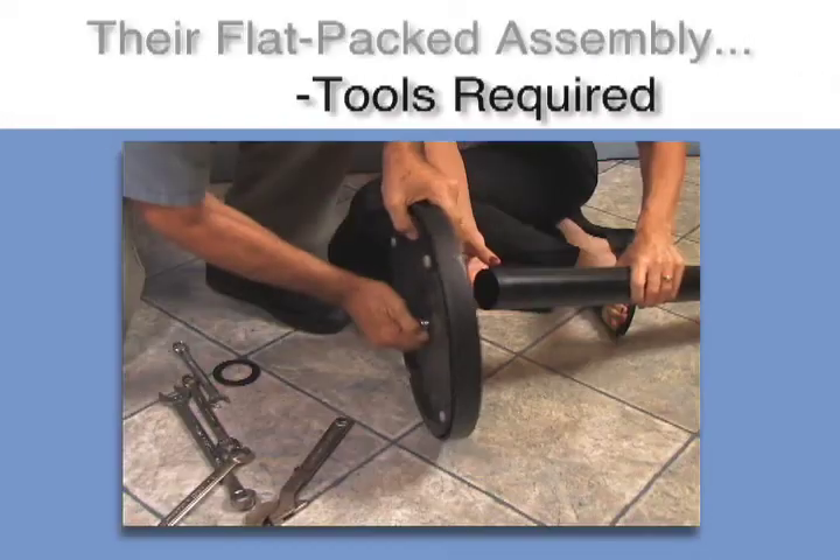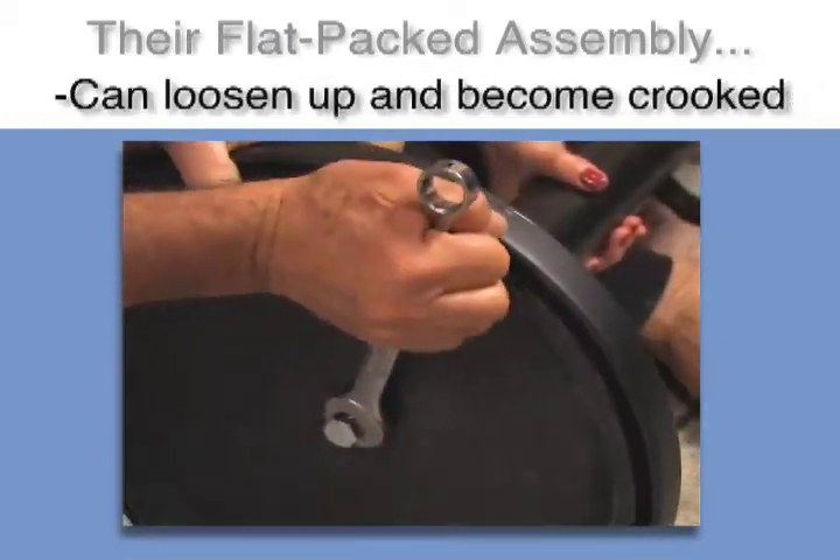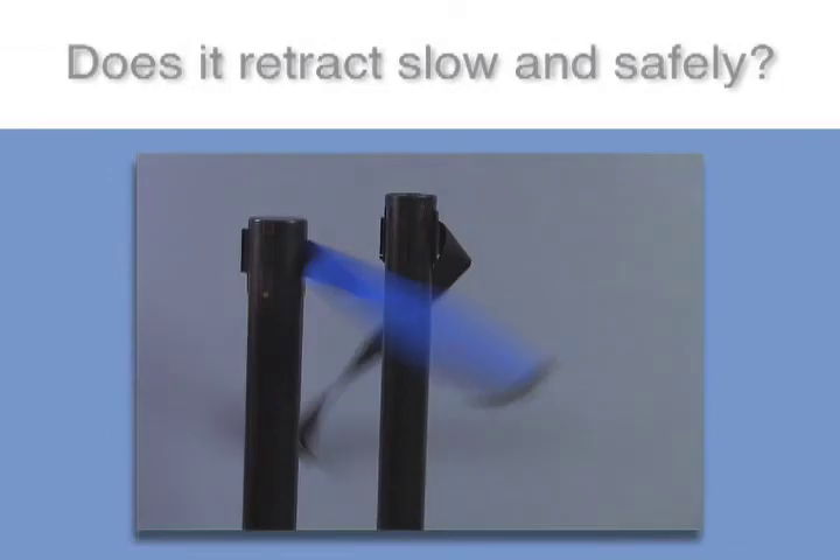The savings during shipping can be wiped out with a difficult assembly. Other posts require an awkward balancing act and could require up to two people. Be careful of posts that don't have a brake system.